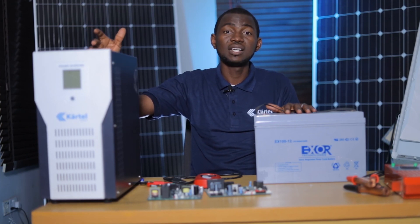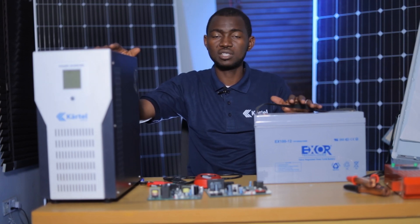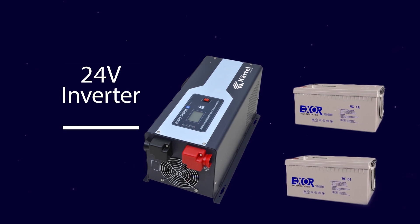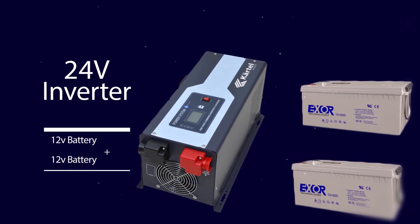What does that imply? This implies that at least I need two batteries connected in series — that is 12 volt plus 12 volt in series, that's 24 — before this inverter can work effectively.